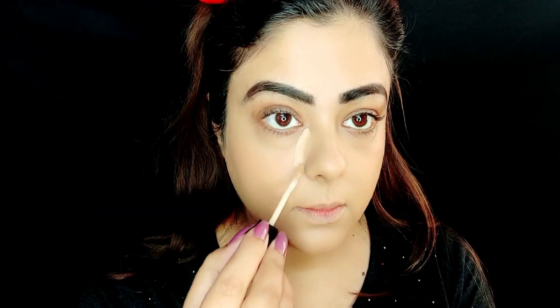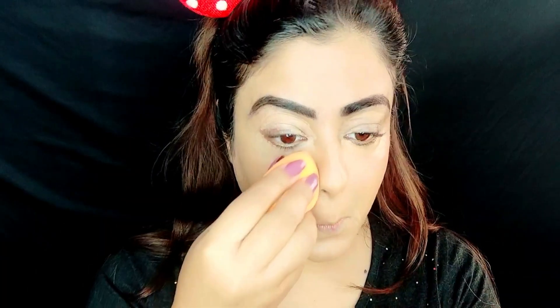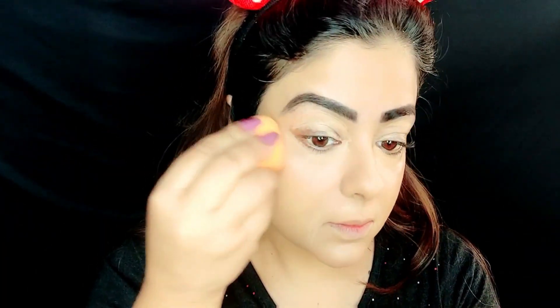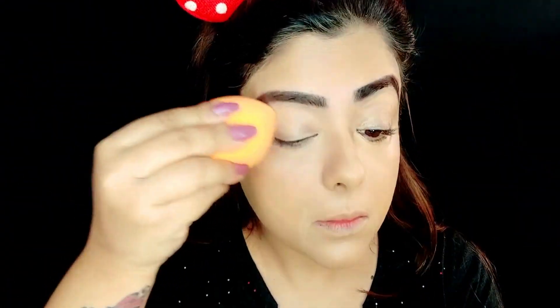I'm applying concealer around my eyes. I have brought the Wet n Wild Corrector Come Concealer. The concealer is also applied with the beauty blender — this pointed side of the sponge. You pinch it so it becomes pointed to get into the corners, and then blend your under-eye concealer in a dabbing and tapping motion. The concealer will blend under your eyes, set in one place. And remember to squeeze out the sponge.